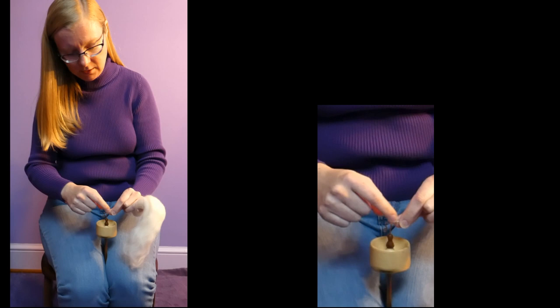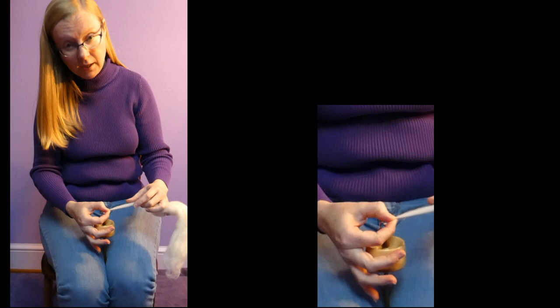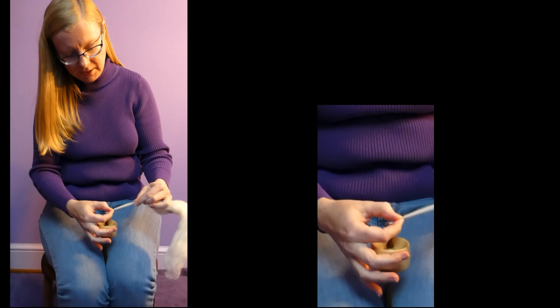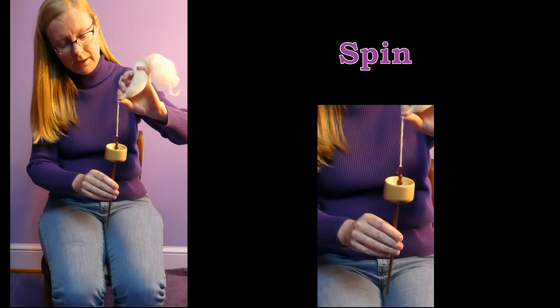Taking over the pinch with the spindle hand's fingers at exactly the same place, I now can bring my fiber hand fingers back and pinch at the end of that drafted portion to be a stop, so the twist when I release it only goes where I want it. And that twist is what's making this into yarn. We just made some yarn. Now repeating that, keeping the fiber hand fingers pinched.